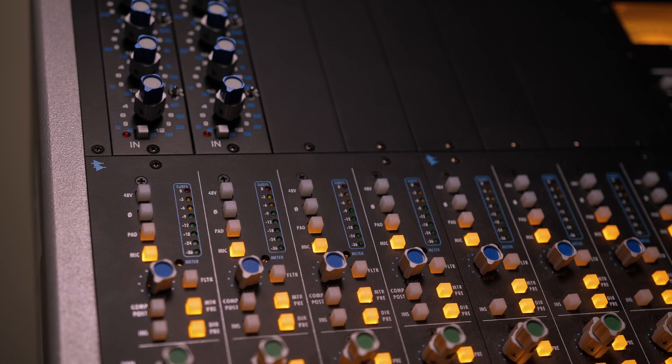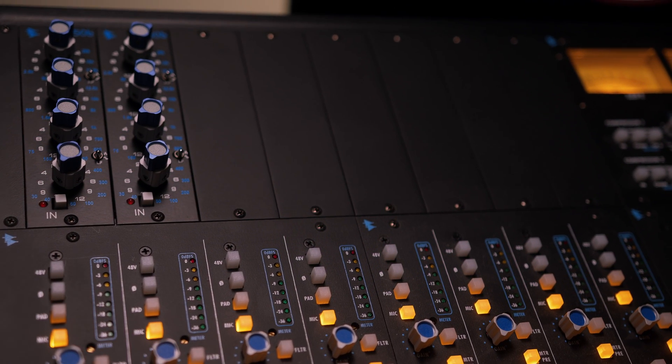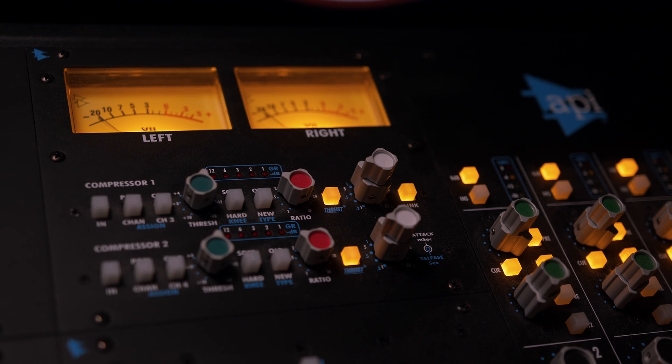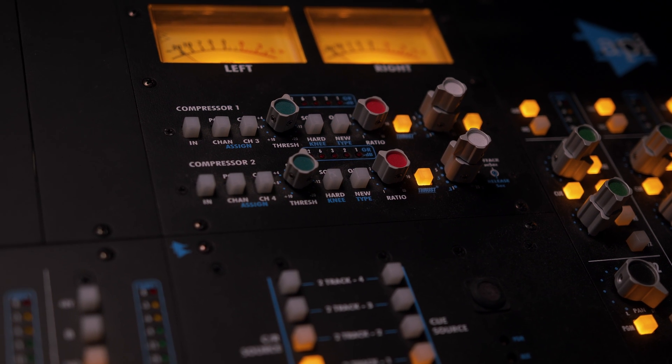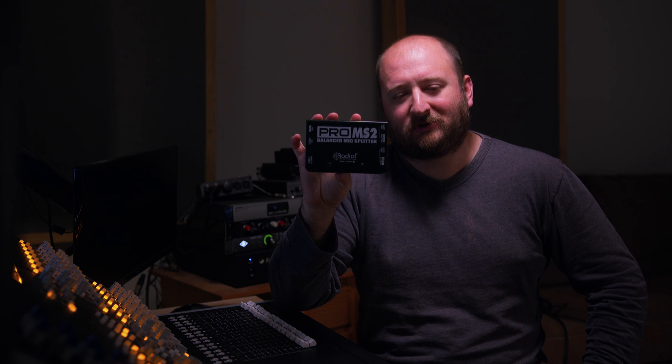So in order to do that, I bought two channels of API 550B EQs and put them into the first two channels of my console. We've got two channels of the 527 compressors that are built into the console already — you can route those to any of the first two channels to track through those. So in the real analog API world, I'm going to have two full channels with API preamps, API EQs, and API compression. I wanted to be able to use the exact same tracks, so I need to split out the mic signals — go big or go home.